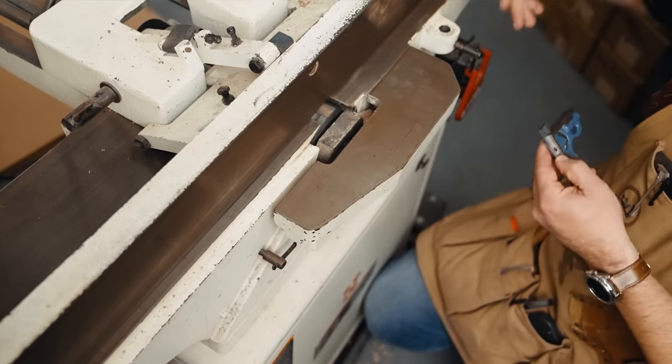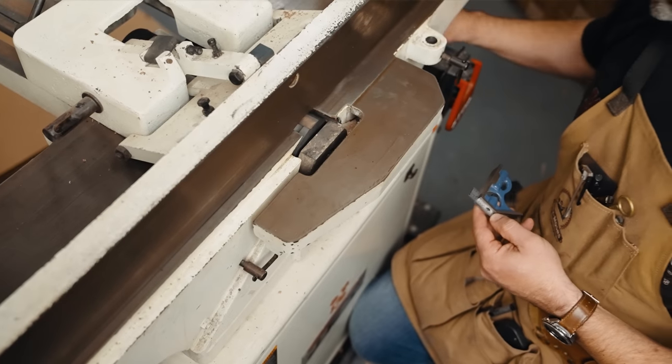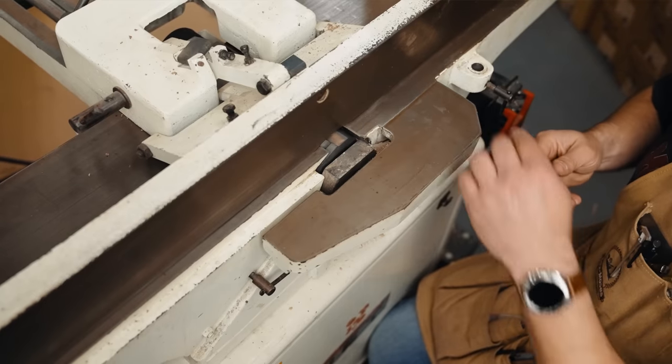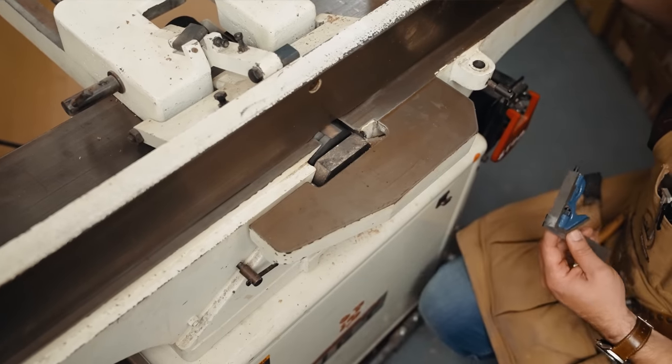You don't want to take your quarter-inch pass all at once, so I'm going to start with an eighth inch. We'll do two passes and we're going to get a nice rabbet on the inside of this board.